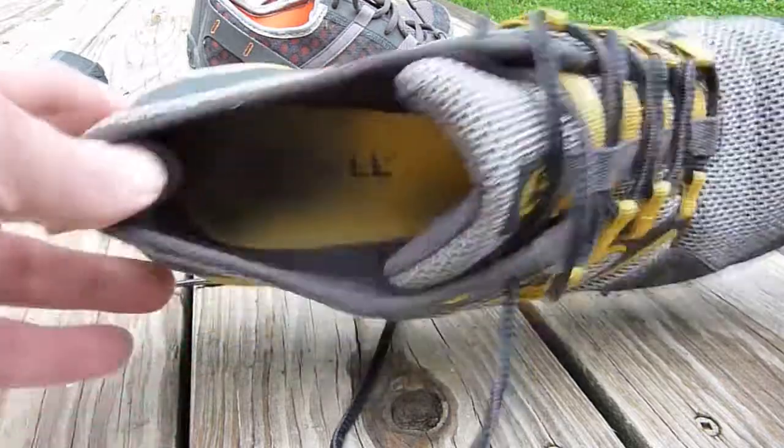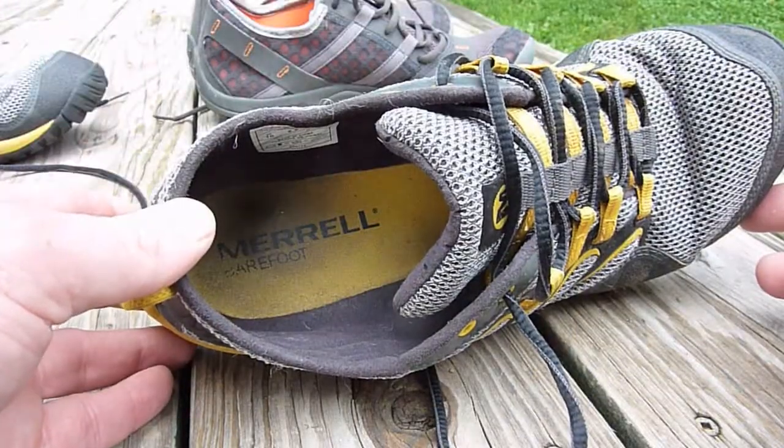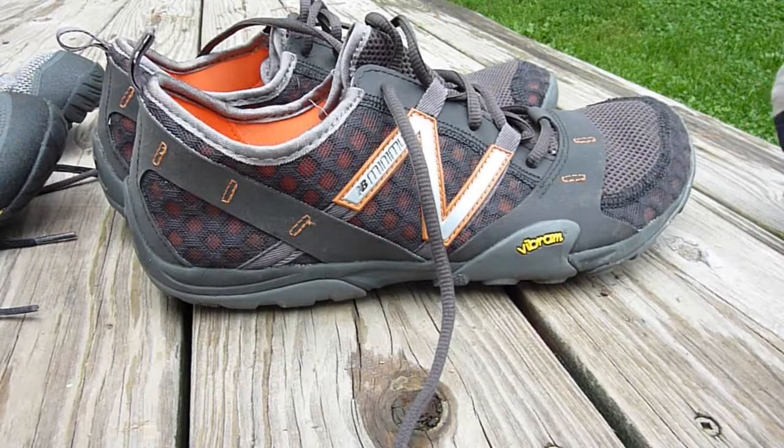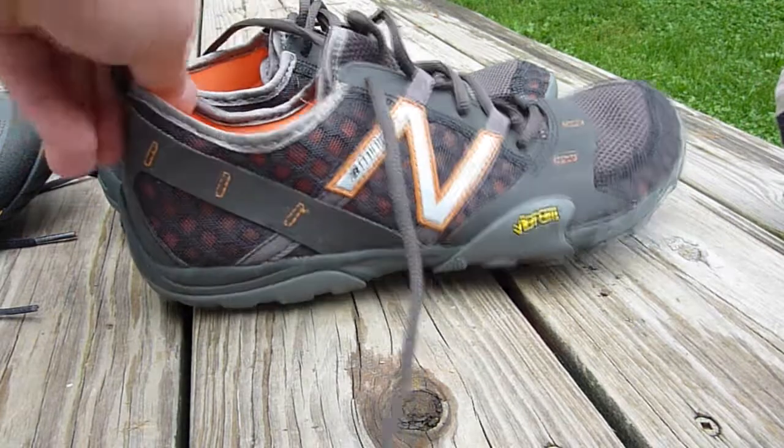My recommendation would be to get the Merrell Barefoot Trail Glove. I would not recommend the New Balance Minimus, based on it being slippery and digging into my heel.